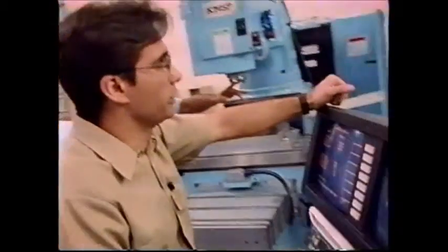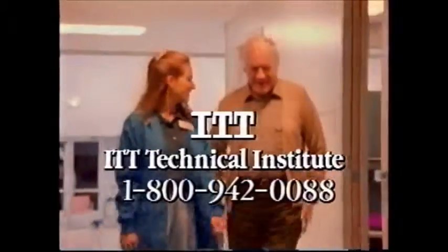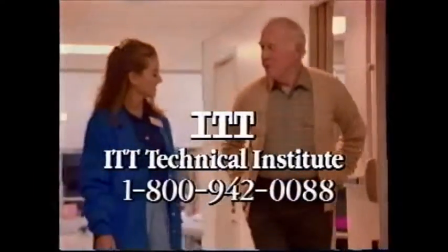The things I learned at ITT Tech gave me the confidence to do this job. ITT Technical Institute — an education that works. Call 1-800-942-0088.